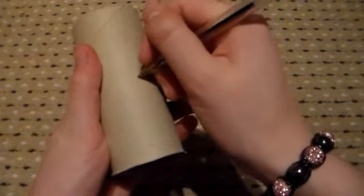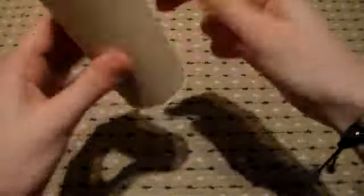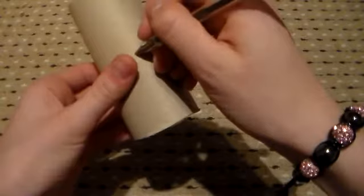So first of all what you're going to do, you're going to take one of your cardboard tubes and mark two holes into the centre — one on either side, like so.